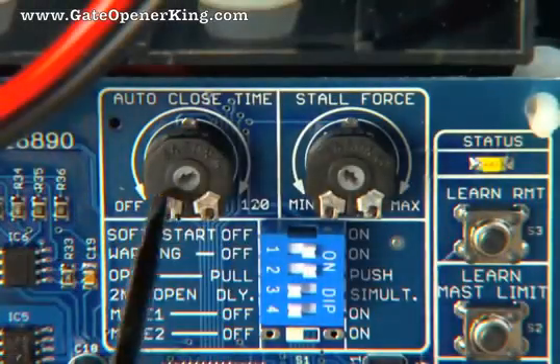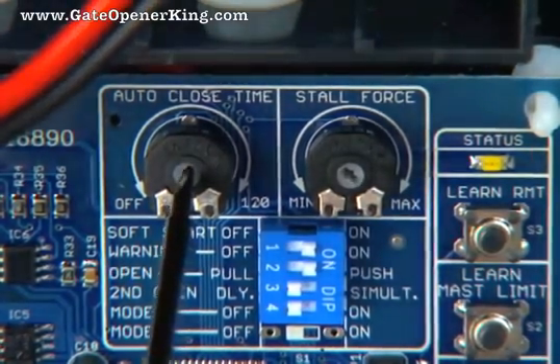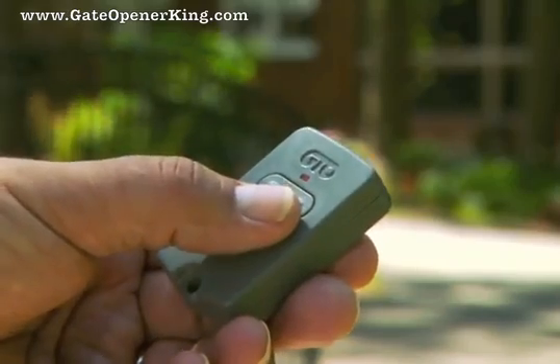The factory setting for the auto-close is off. You can adjust the auto-close time to off or from 3 to 120 seconds. You can override the auto-close setting by pressing the transmitter button to make the gates close immediately.